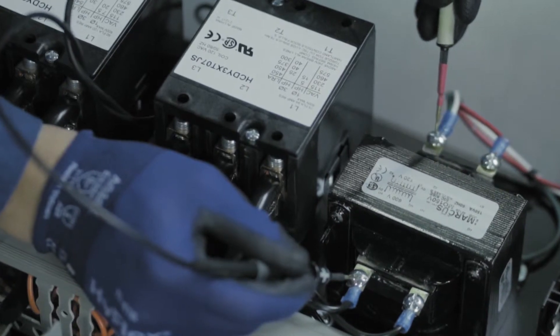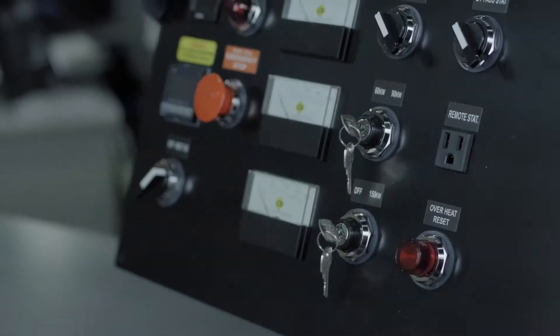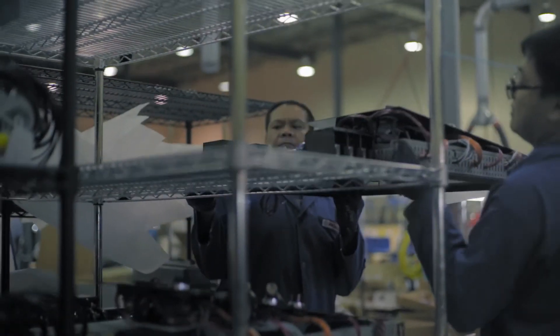The final step is testing and quality, where we're doing a point-to-point inspection electrically as well as a visual inspection of the product, then packing in a custom package for the customer and shipping.